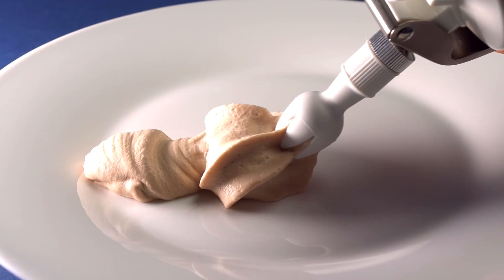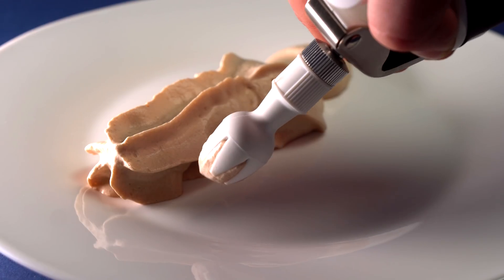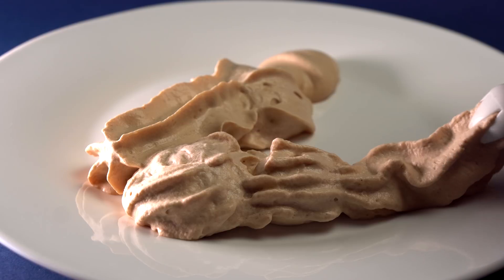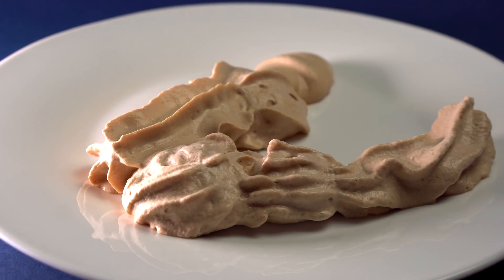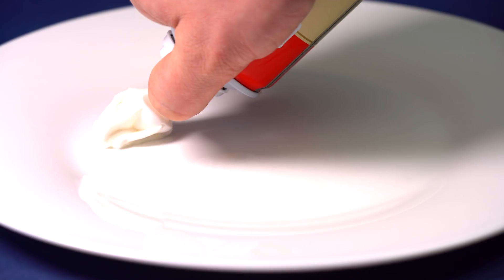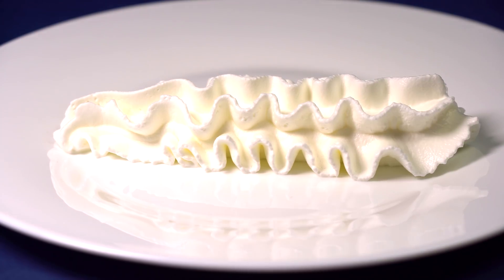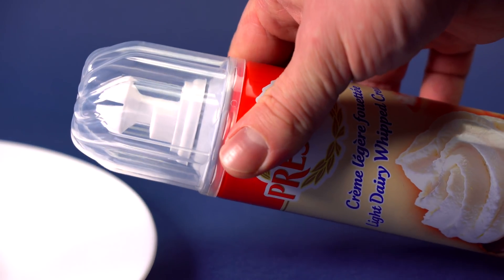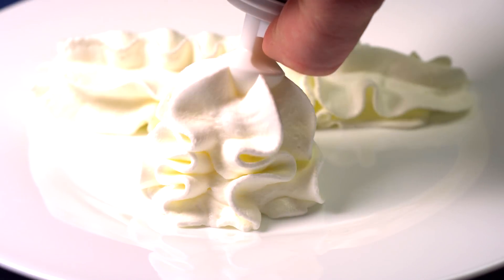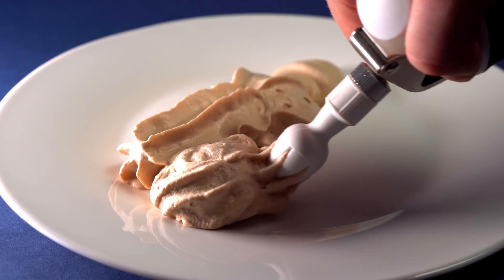Now I am opening the valve, and foamy ice cream comes out because when pressure is changed, nitrous oxide starts expanding, giving the ice cream a foamy texture. If you have ever bought cans with whipped cream, you know how it works and what is happening in the siphon. The only difference is that shop cans are not refillable and cannot be refilled with whipped cream.